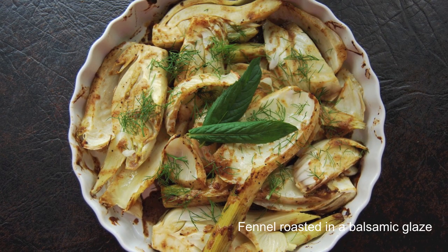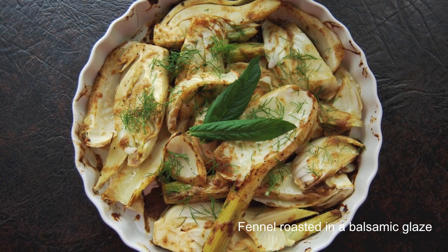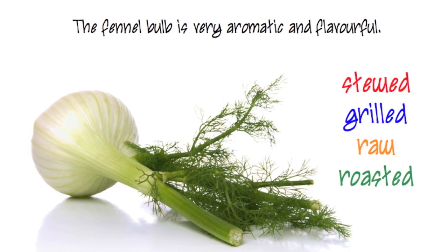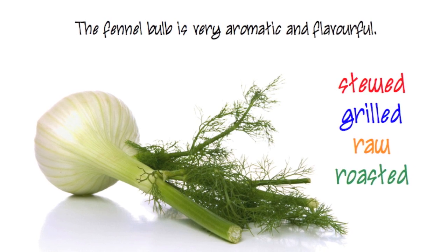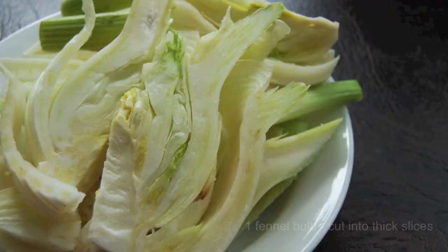Here's a recipe for fennel roasted in a balsamic glaze. If you've never had fennel before, it's the bulb of the fennel herb, and you would cook it like any other vegetable, so the possibilities are really limitless.